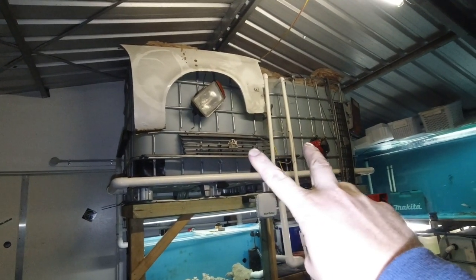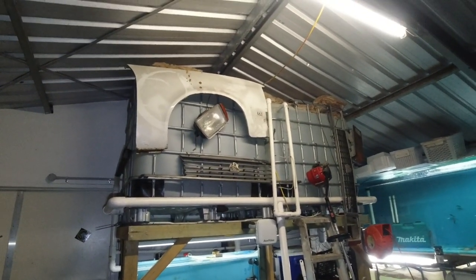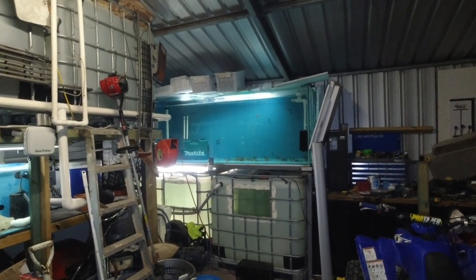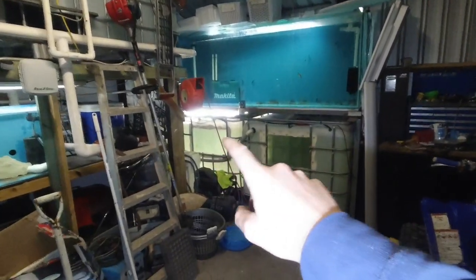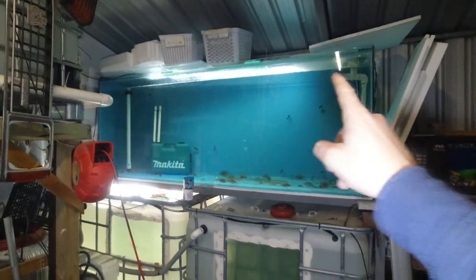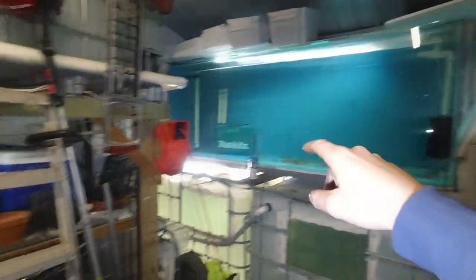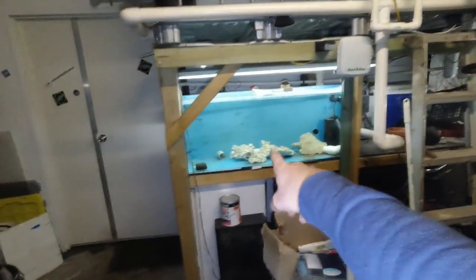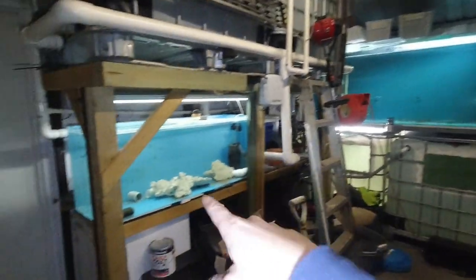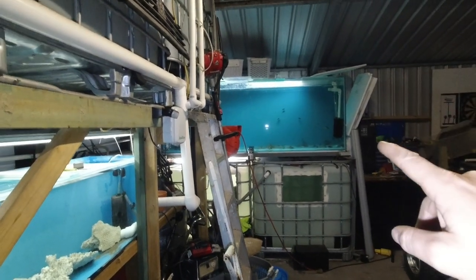These two IBCs don't have fish in them but they're probably my favorite part of the fish room — that's my automatic water change system, 2,000 liters sitting up near the ceiling. Then we've got two IBCs with flower horns in them: that's 2,000 liters and 1,500 liters — I counted that as 3,000 liters. There's our extra 500 liters we needed to get to 40,000, so we're very close to or just over 40,000.